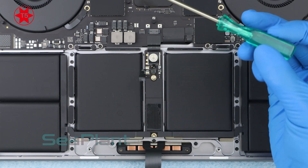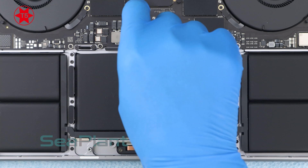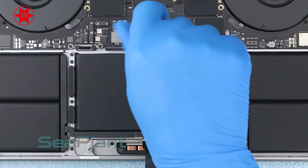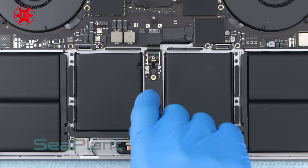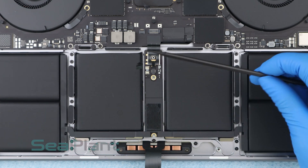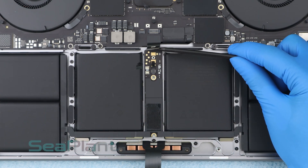Use the T5 Torx driver to remove the screw of the battery power connector and the screw of the battery board. Lift the battery power connector, disconnecting the battery.